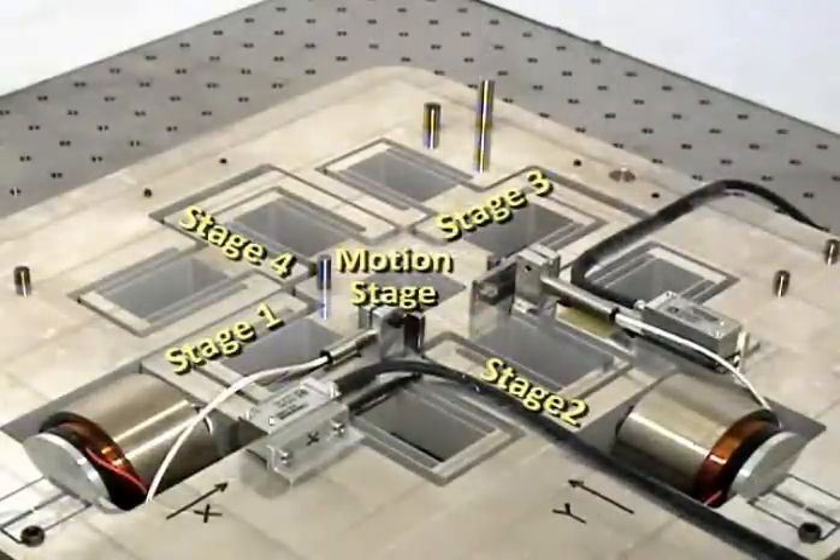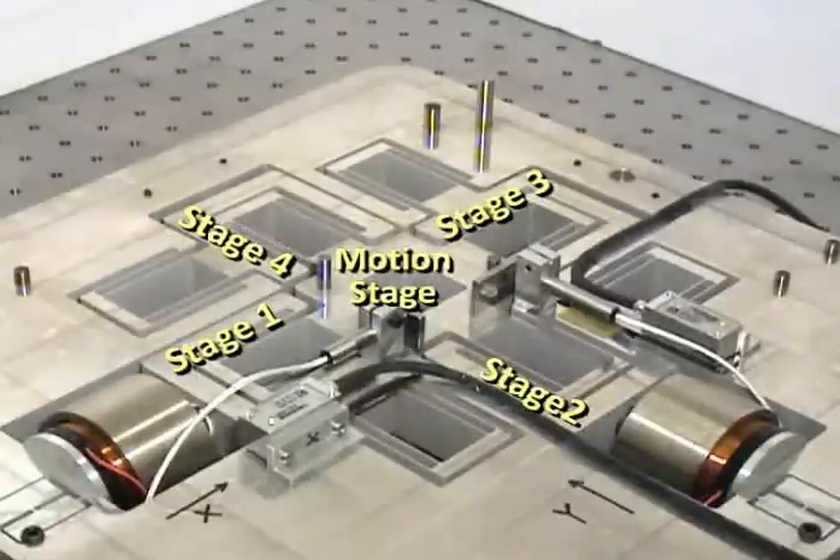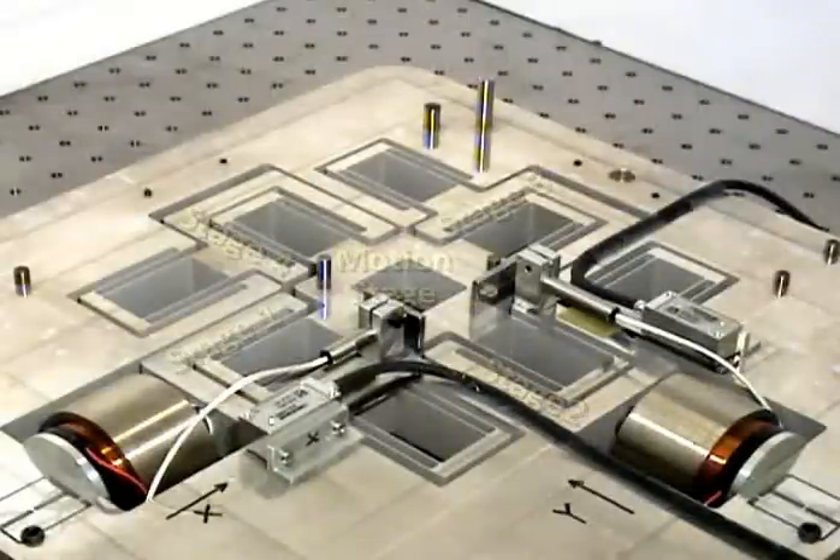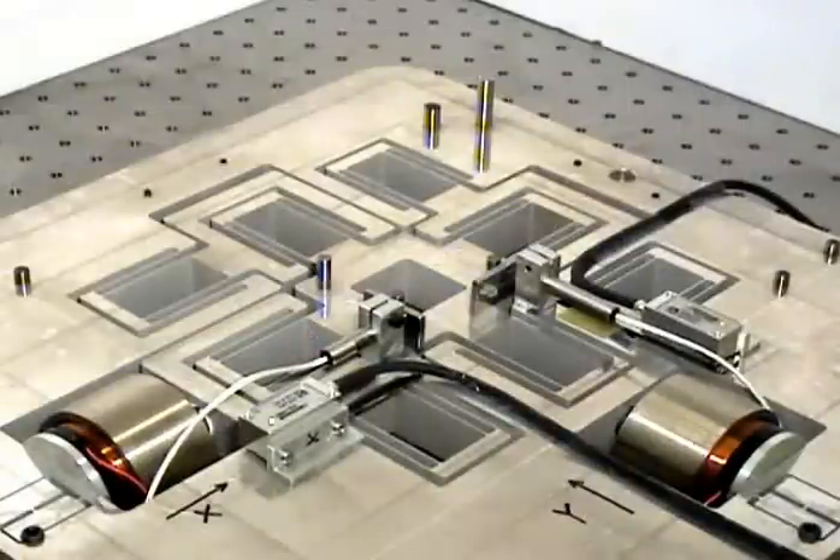Additionally, there are four intermediate stages — stage 1, stage 2, stage 3, and stage 4 — that help with the task of sensing and actuation. This unique arrangement of rigid stages and flexure building blocks provides a very high degree of decoupling between the two axes in the XY hypernap. This in turn allows a large unconstrained motion range along one direction without affecting or being affected by motion in the other direction.